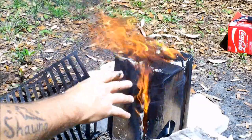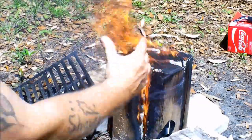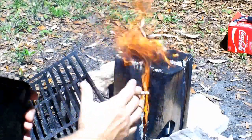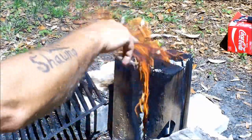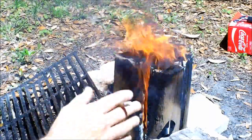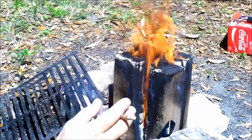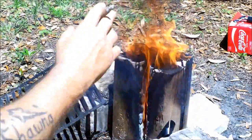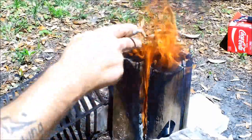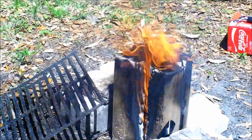You guys can do this with regular logs — put them in a circle, kind of set them down in the ground just a smidgen to hold them up. You can use wire to wrap around it, mechanics wire or hanger wire. But if you do that and you're out somewhere, make sure you pack the wire out with you when you leave.